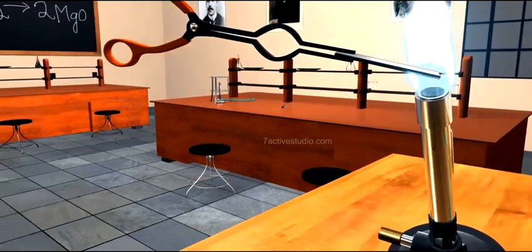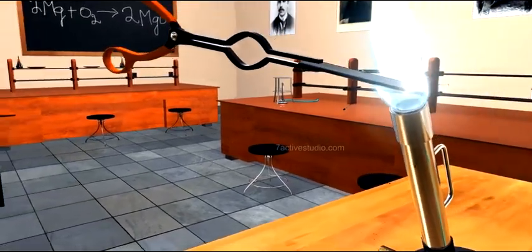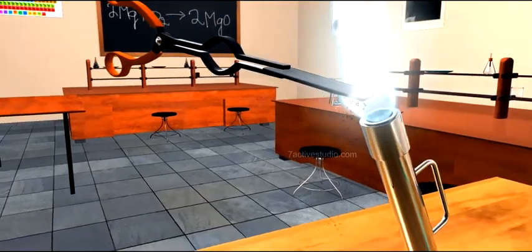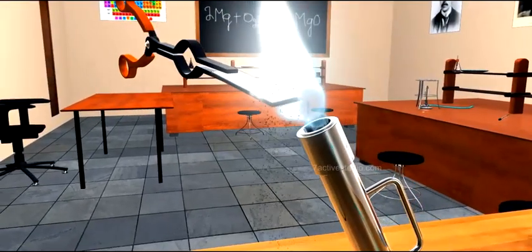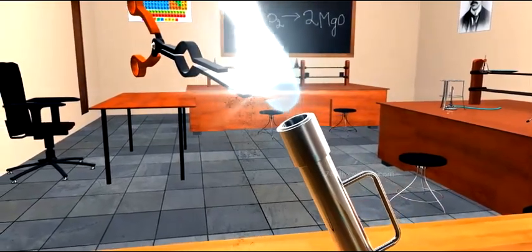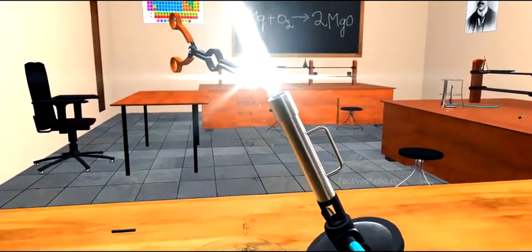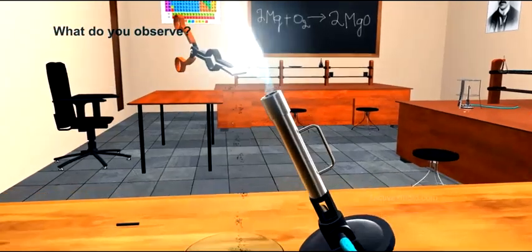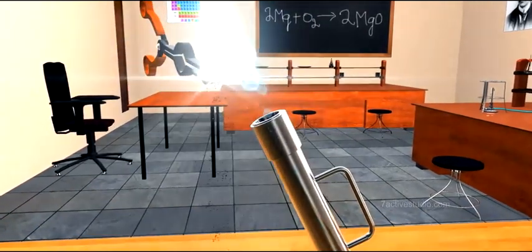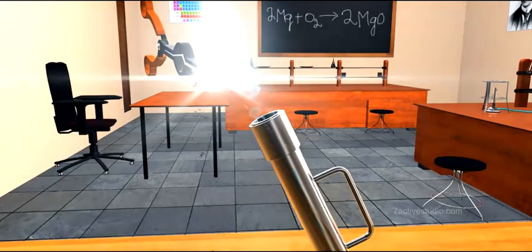Position the watch glass and observe carefully what will happen. Collect the ash into the watch glass. What do you observe? You can observe here an intense brilliant white flame.